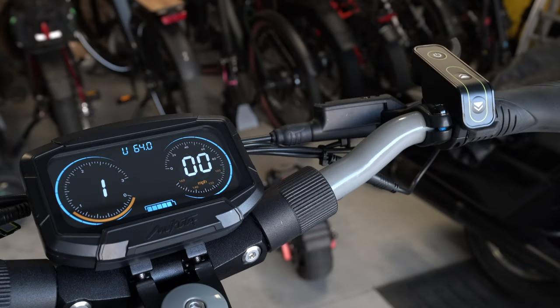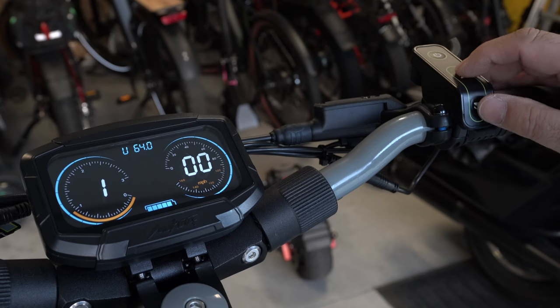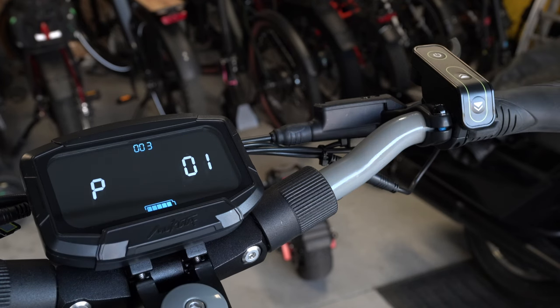To change settings, hold these two buttons down to bring up the P-settings — the program settings. I have an image of the chart on my phone.